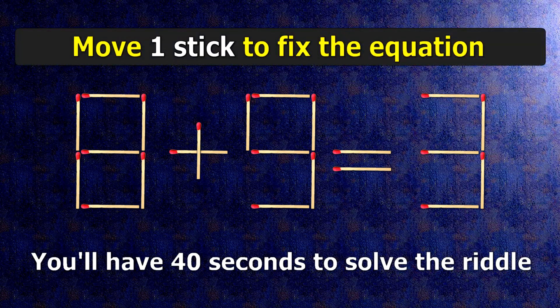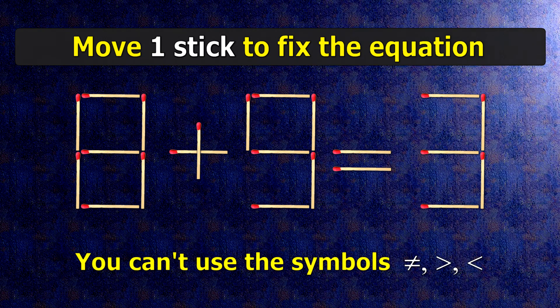We have the equality 8 plus 9 equals 3. Our equality is wrong. We need to move one match to make our equality correct.